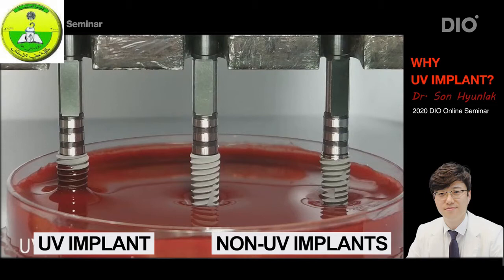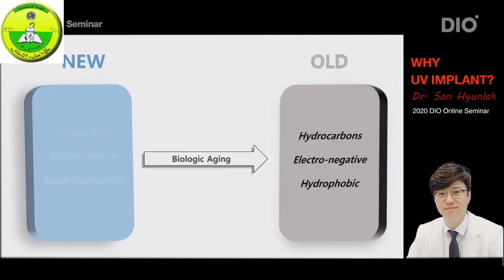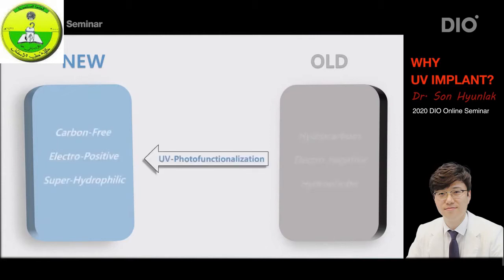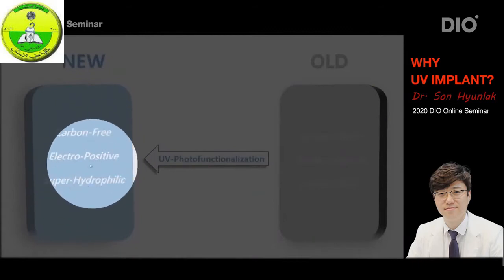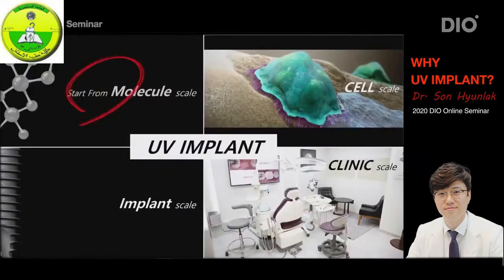The UV implant on the left — you can clearly see that the blood is being pulled into the thread grooves. Conventional implants, on the other hand, not only dislike the blood, it looks like it hates it — it pushes the blood away. Because blood carries a negative charge and the implant is also negative, the magnetic effect is repulsion. And the older the implant gets, the more this effect is enhanced and has a greater effect on osseointegration. To summarize: when titanium implants are first produced, the surface is perfectly clean with no hydrocarbons, carrying an original positive charge and resulting in hydrophilicity.